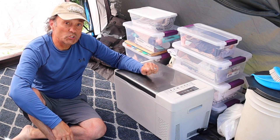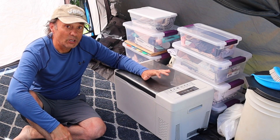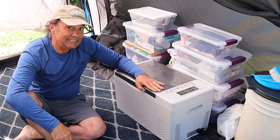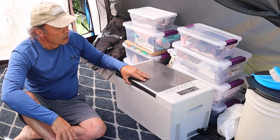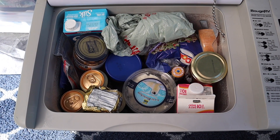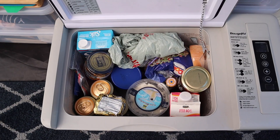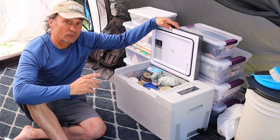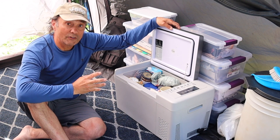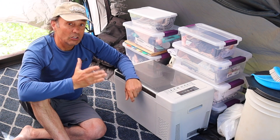What we're looking at is the Bougie RV 23-quart 12-volt compressor-driven fridge. We are super happy with it — it doesn't use up a lot of energy, our Jackery 500 powers it very effectively, and it has ample space for our food. We use it efficiently by keeping things like almond milk in tetra packs out of the fridge until opened. For us, 23-quart is the premium size — big enough to store a lot but small enough to fit in the Jeep without using too much energy.